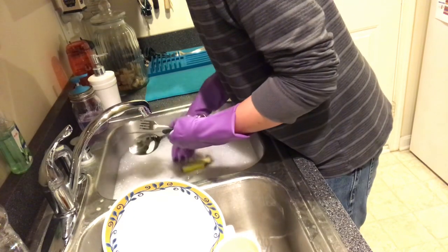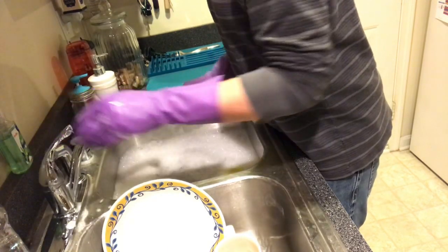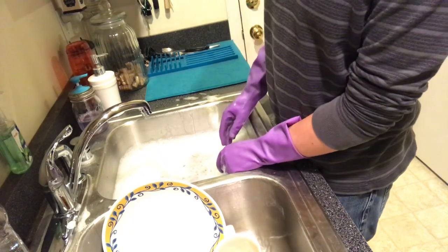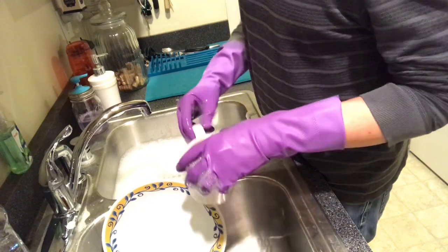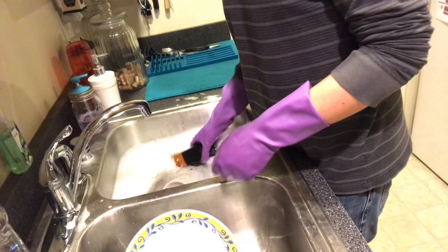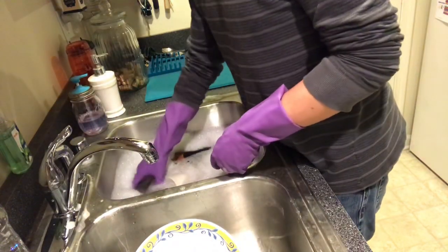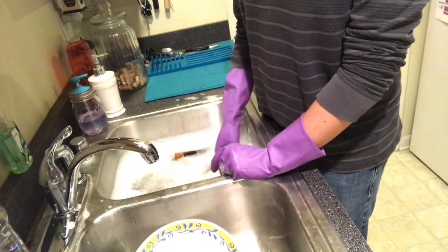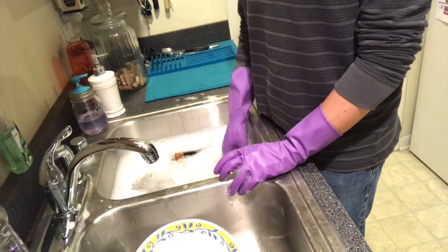Just make sure you scrub all the gunk off. Don't forget to wash the handles too. I just set it aside — I have a dish mat; you can get a dish rack too, I like dish racks more but this is just what I have. Next I like to do the glassware and the mugs — your coffee cups, your glassware, all of that. If they're dirty, just give them a good rinse before you put them in the dishwater because you're going to make a bigger mess.